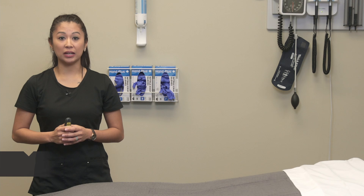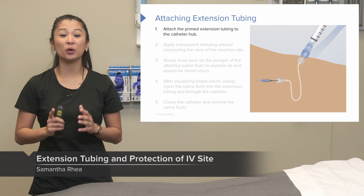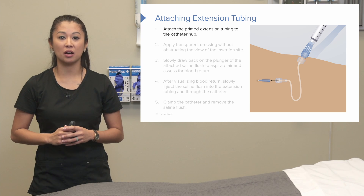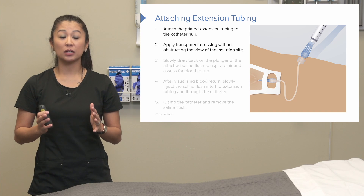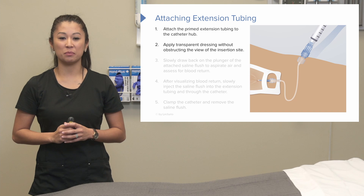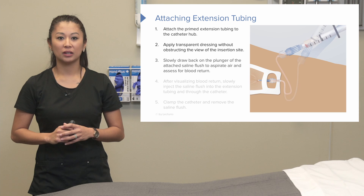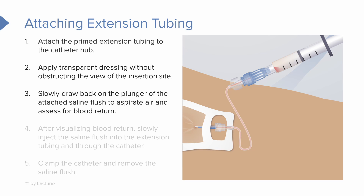Now that we've inserted the IV, let's look at how we attach the extension tubing, or if you remember, the pigtail. Attach the primed extension tubing to the catheter hub. We're going to apply our transparent dressing without obstructing the view of the insertion site — this is really important, we need to see where that catheter went in. Now slowly draw back on the plunger of the attached saline flush to aspirate, or pull back, and see if we have blood return. This will let us know if we were successfully in the vein.